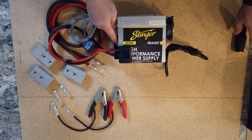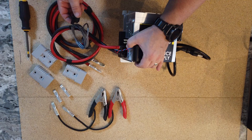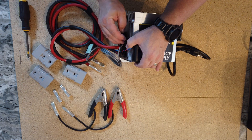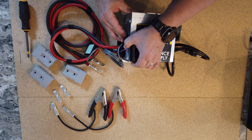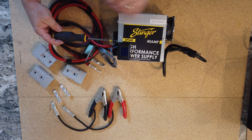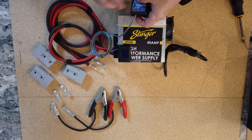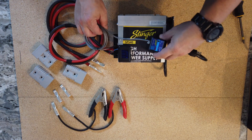Let's go ahead and install this to the power supply. First thing we have to do is remove this set screw. Then we're going to plug in the module right to the port that's located here. Then we're going to put that set screw back in. Now that it's mounted, we can go ahead and mount this also to the top of the power supply.